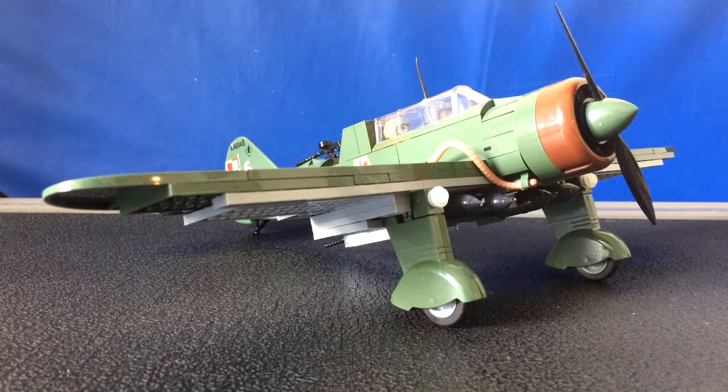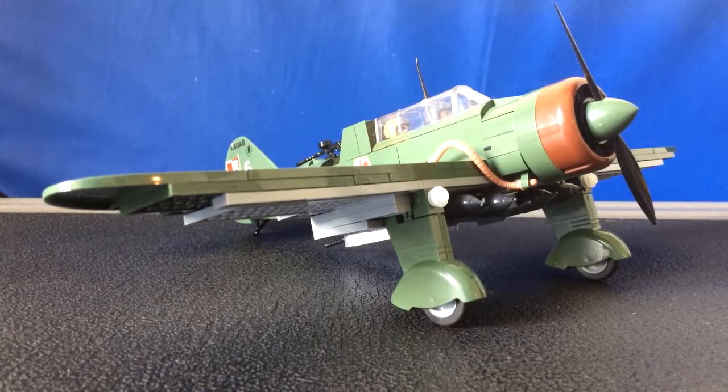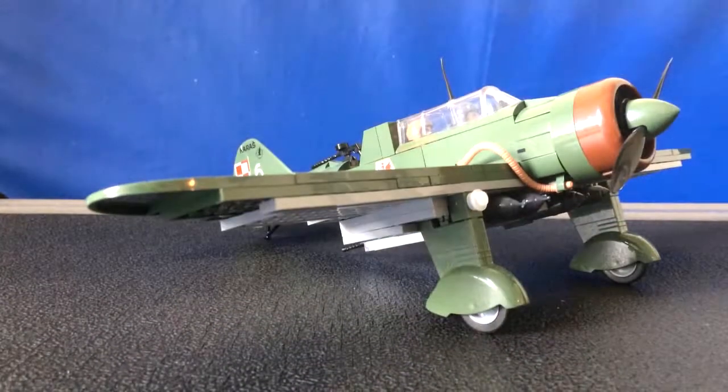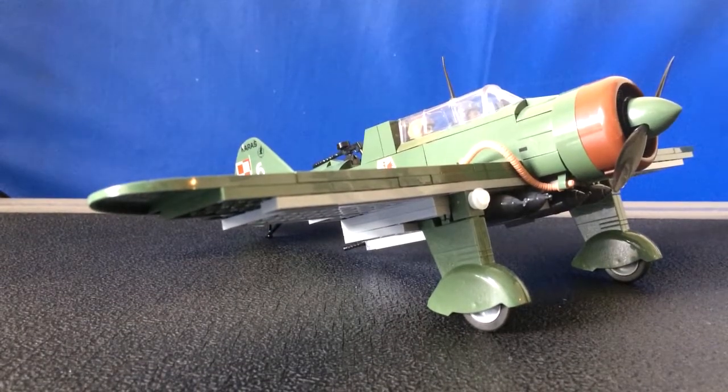I have to say I'm very impressed by the quality of these models. I had this model for a couple of weeks now — actually almost a month — and it's getting a little dusty, as you can see. It's been shading my shelf for a while, but it's a really cool model. So I suppose we should talk about the actual plane itself before we talk about the model.